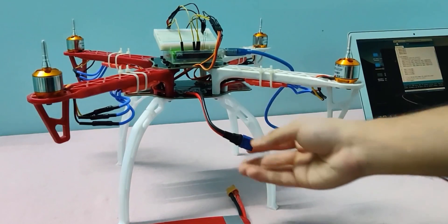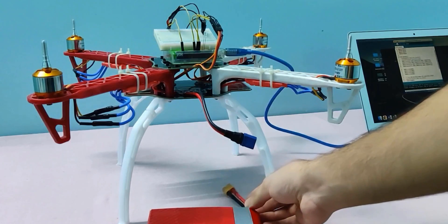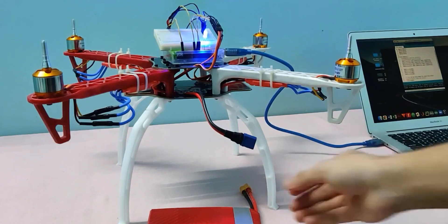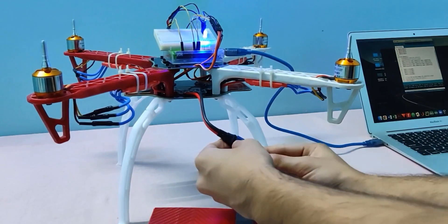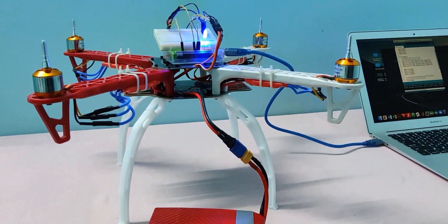Now upload the ESC calibrate code to your Arduino. After uploading, the built-in LED will turn on for 10 seconds and then go off. Within those 10 seconds, you have to turn on your ESCs. This will calibrate your ESCs — they make a specific tone when calibration is complete.